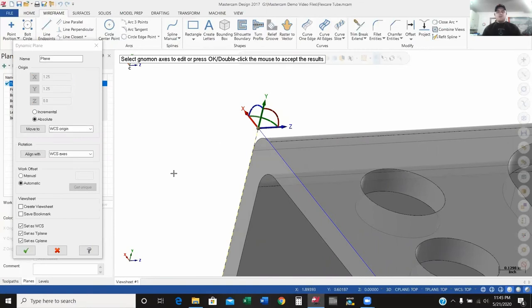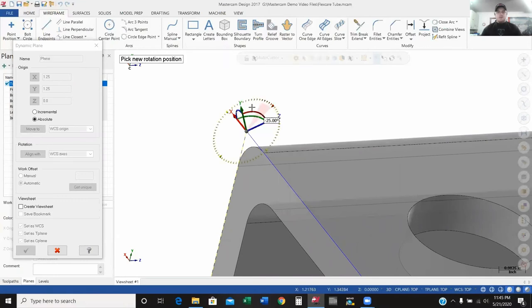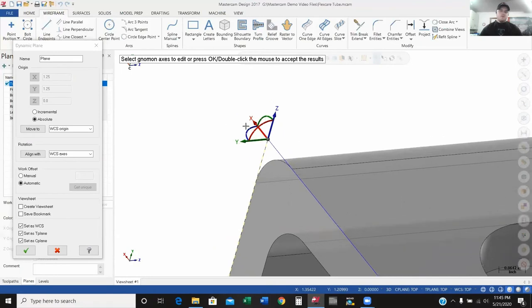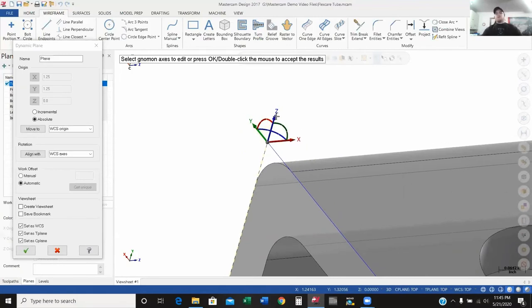So I want to zoom in to that corner and place the center ball right on the corner. Now I'm not done — my Z axis is actually facing down the right side of my part. So I'm going to take this gnomon and rotate it so my Z is going up and down. I'll go negative 90 and enter. I also need to rotate my X and Y — I'll go another negative 90. Now I've got all my axes going in the right direction.